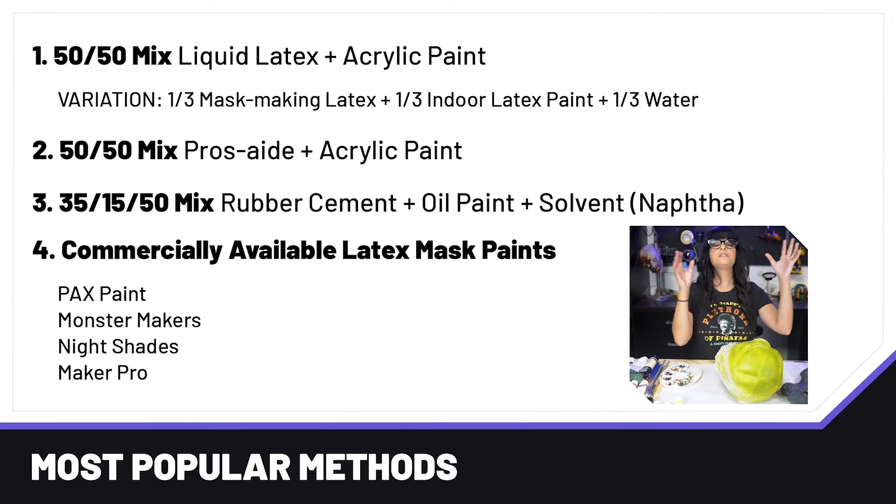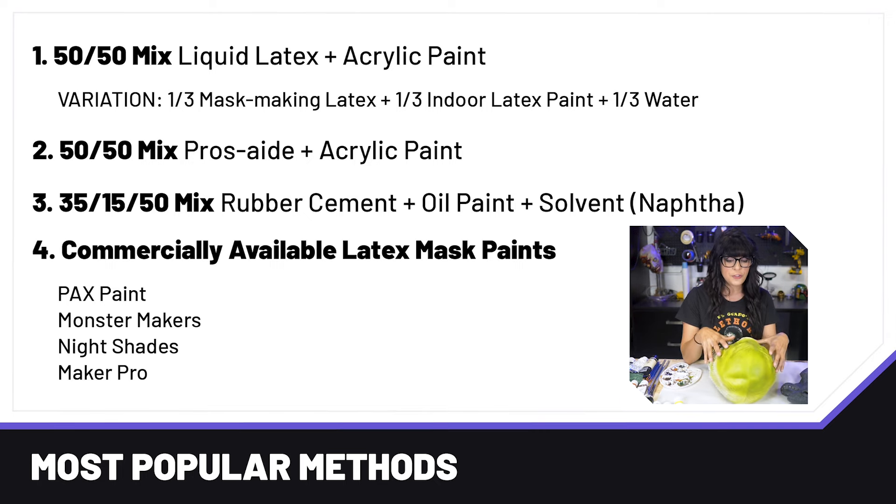For strategy, the most common way for hobbyists is a 50-50 mix of liquid latex and acrylic paint. Liquid latex is a milky liquid, a little thicker than milk, that you can pick up at any costume store especially during Halloween. Latex likes latex, so the liquid latex and the latex mask are going to be best friends. This 50-50 mix will adhere to your mask really well and it's going to have the flex that you need.